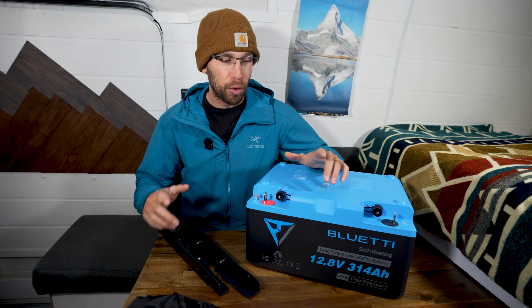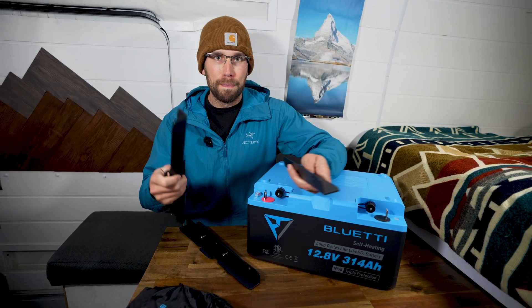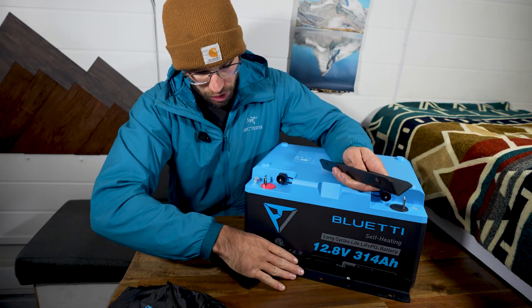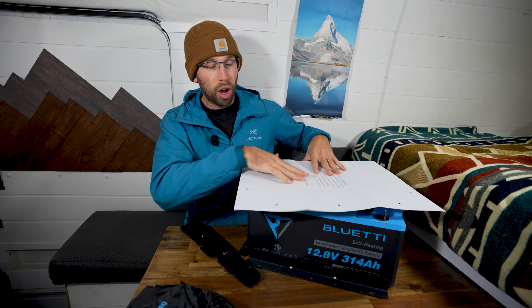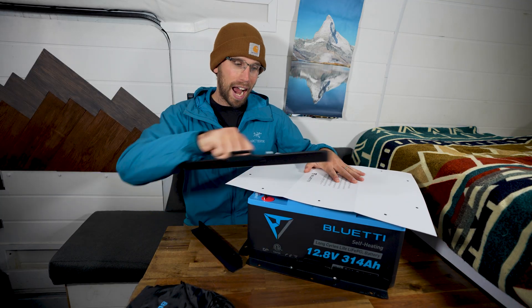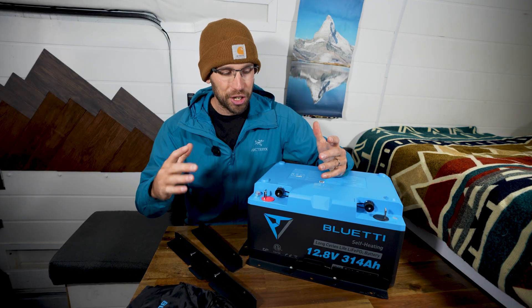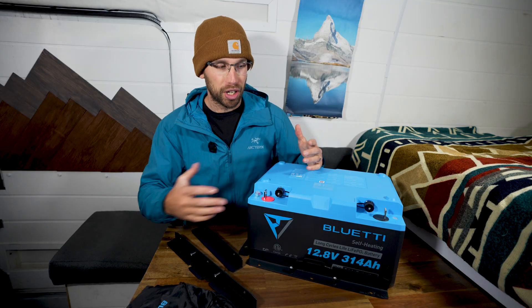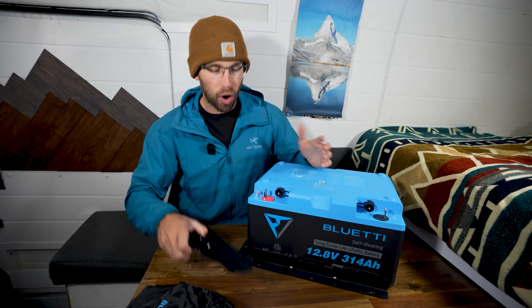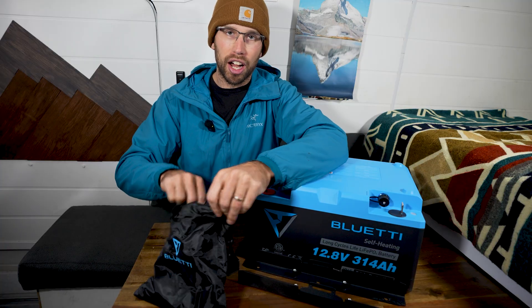This is without a doubt one of my favorite parts about this battery, and I'm not sure why other manufacturers aren't doing it — it actually comes with a mounting kit. These brackets can be screwed down to the floor of your campervan or RV, and they even provide a jig so you can mark all your holes and perfectly mount the brackets for the battery, which is fantastic. Unfortunately they don't provide a strap, but you can buy your own. It makes mounting the battery that much easier and they also provide a ton of hardware with the kit.